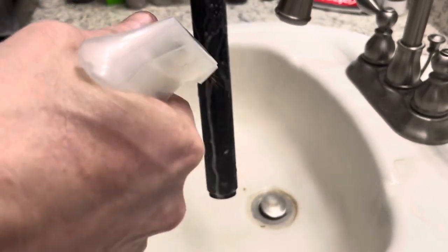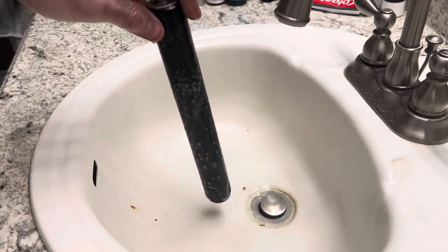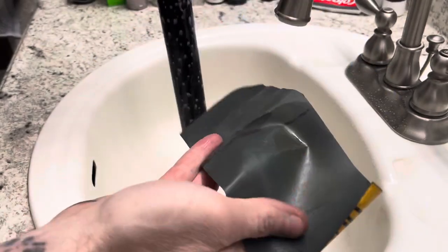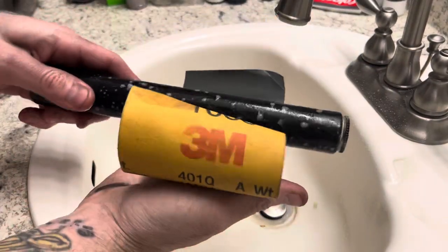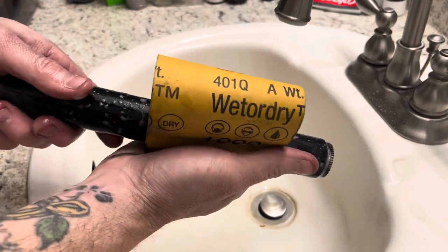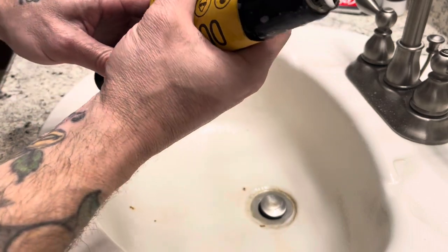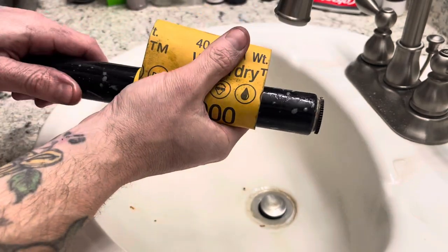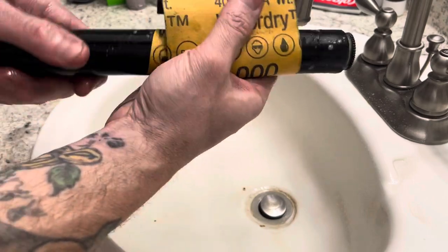I'll just give the entire platen a spritz, and then I'll take some sandpaper — some wet or dry sandpaper. This is 1,000 grit. You can use pretty much anything you'd like. The more coarse it is, the more material is going to come off, so that's your choice. But I just give it a little roll around the platen, and then we just start working it back and forth.